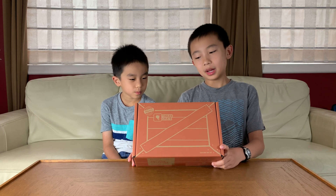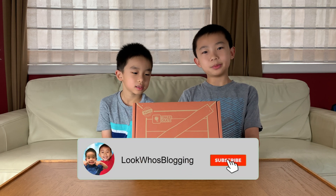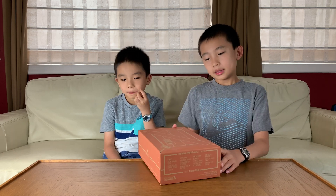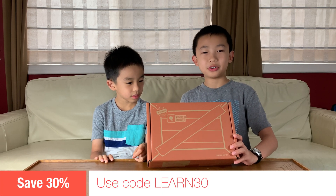Hello Bloggineers! Today we're going to unbox the Tinker Crate from KiwiCo. KiwiCo is a monthly subscription box that delivers STEM, science, and art kits. Tinker Crates are good for ages 9 to 16 and up. You can order this at the link in the description and use the code LEARN30 to get 30% off.